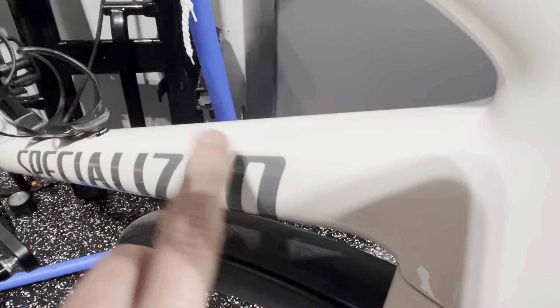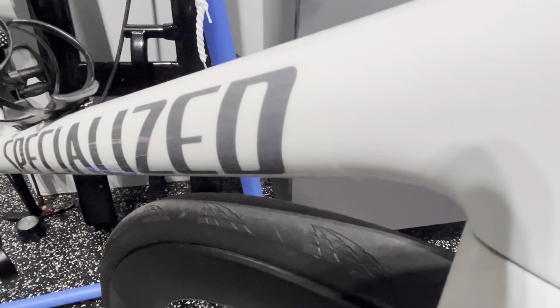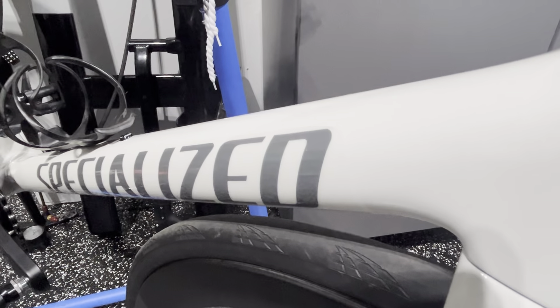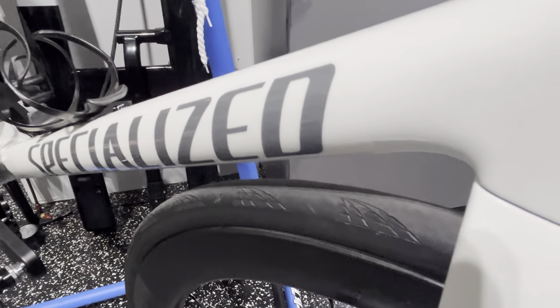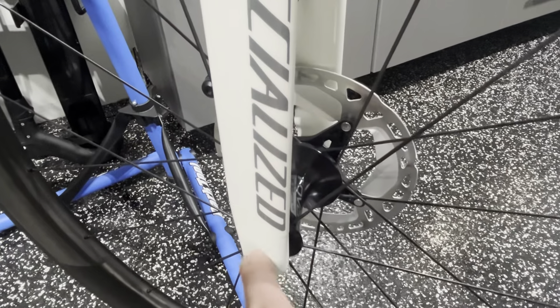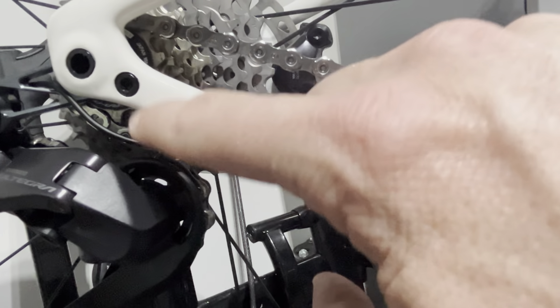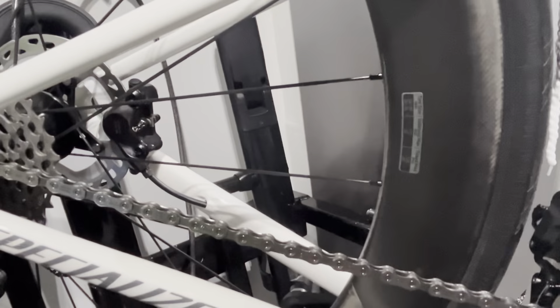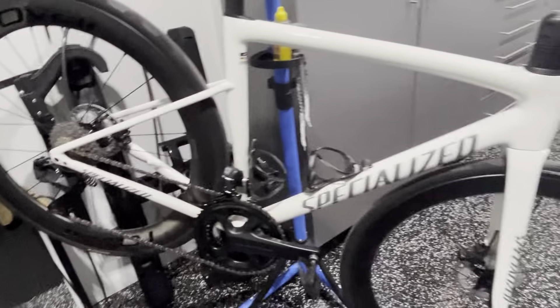The pedals I already had — Dura-Ace 9200 with 4mm spindle extensions, factory, because I always run a slightly wider Q-factor being a bigger guy. I also already had the Fizik Antares R1 Boost Kit Carbonio saddle — a $400 saddle I had in my inventory, so I didn't have to purchase that. If you add that to the bike value we're over $7,400, but since I already owned it, I'm counting only out-of-pocket spending. I also spent three hours with a friend applying custom paint protection film.